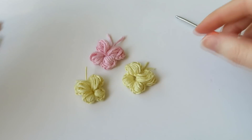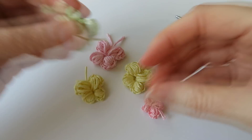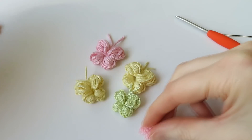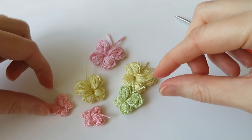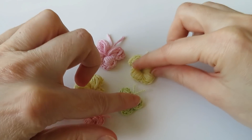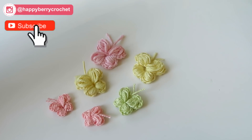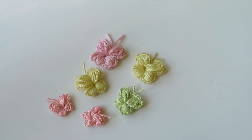Turn it over and there is your little puff stitch butterfly! These smaller ones are done exactly the same way but with a thinner yarn and a smaller hook, and I've also got some really tiny ones made with crochet thread. I hope you enjoyed that quick tutorial — don't forget to follow me on Instagram to vote for future tutorials. See you soon for more crochet fun, thanks for watching!